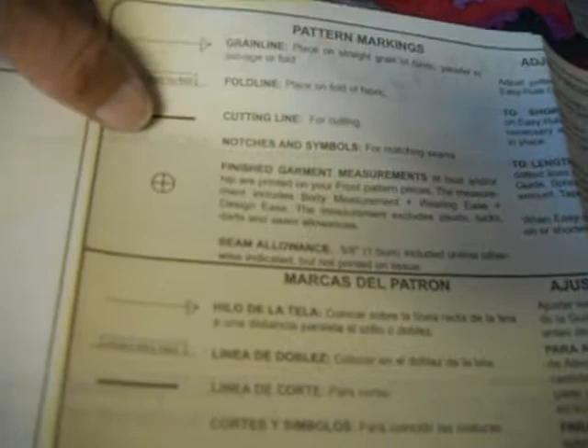That way you don't lose the second half of the legs if you go to make the pants later on. So that describes the different pieces you need and what they look like. Now up here, this area — you need to read even if you generally gloss over it like I do. This is where they put any specifics for their particular pattern: pattern markings, grain line, fold line, cutting line, notches and symbols that they use, finished garment measurements — all of their definitions are here.